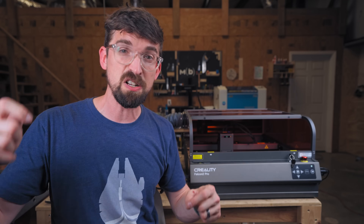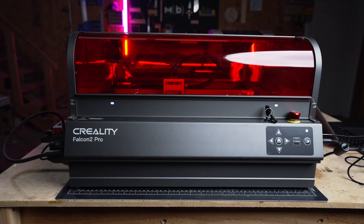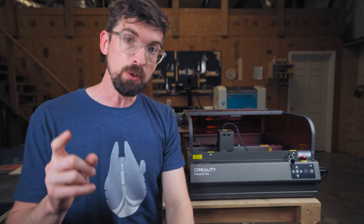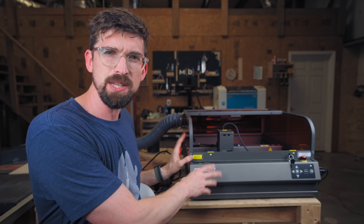Fast forward to February of this year, they came out with the Falcon 2 Pro, which is this unit. Then that brings us to today, June 2024, where they have come out with a 60 watt module that I have on the machine right here. But that isn't the only cool thing about it. Before we talk about that module and the cool stuff you can make, let's talk about the machine itself.